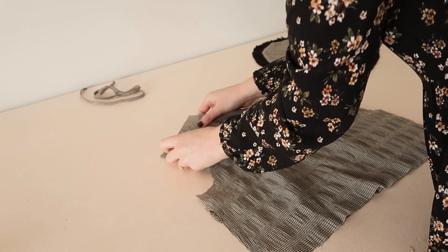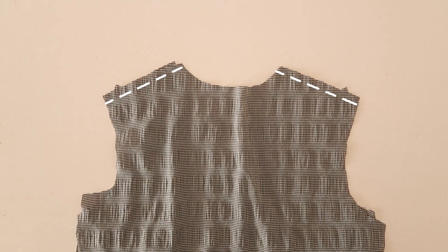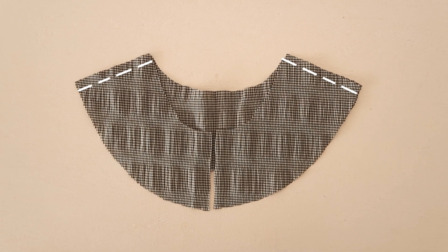Next, with right sides together, place the back bodice piece onto the front and stitch them together along the shoulders. Do the same for the facing pieces.